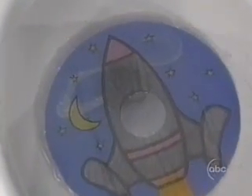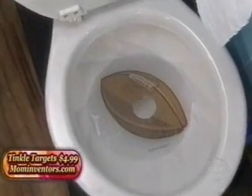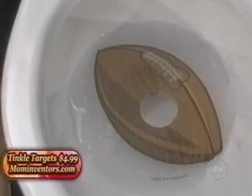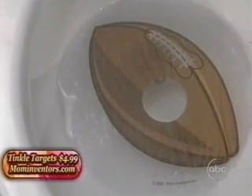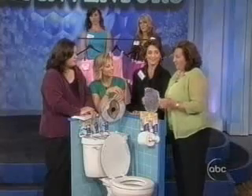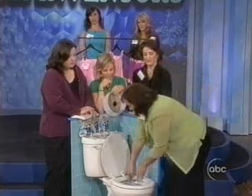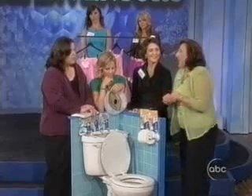You stick this in — I'm sure it's biodegradable — and they aim for the football. The reason why this idea has worked well is because it's a stationary target. Once you place it in the bowl, it stays in one place, so it allows them one place to focus. And the idea of bringing food into the bathroom wasn't something I wanted to promote.